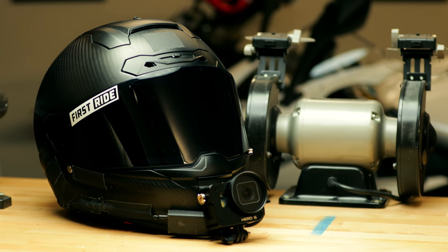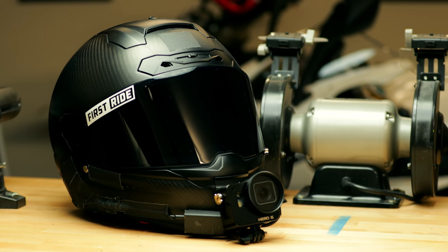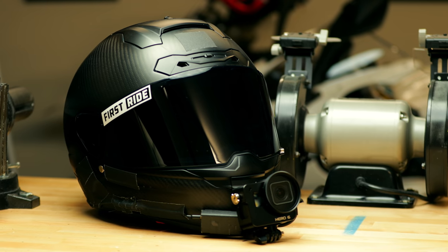Alright guys, so first off let's talk about the helmet. Right behind me you can see my 6D ATS-1. I have found out through my testing that the helmet doesn't matter at all. You might be thinking, oh man, it's that helmet — it's got plenty of mouth area and it helps the sound. It literally doesn't. Here's a clip where I used the exact same setup I'm going to show you guys today, but I put it in a dirt helmet.